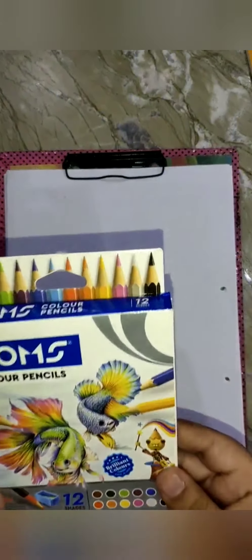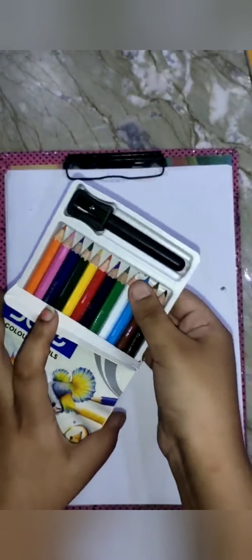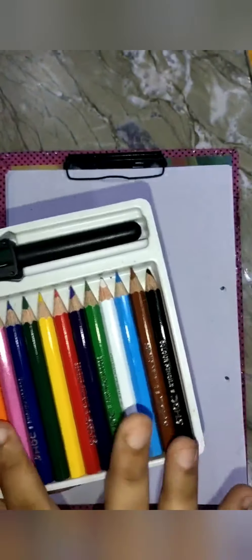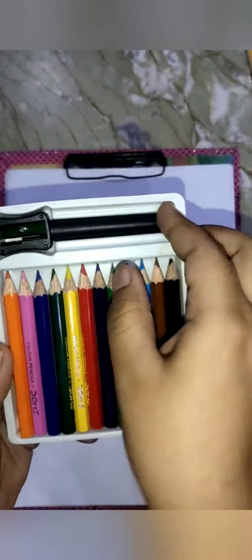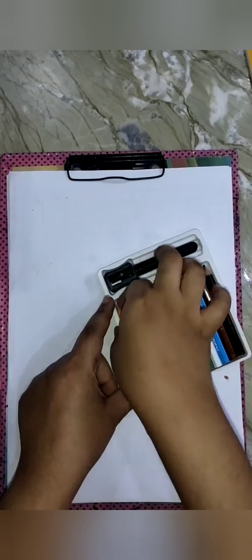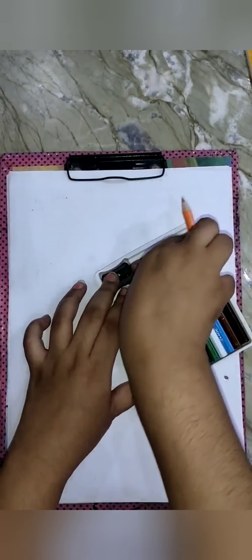Second, I have pencil colors here. Let's open it. I will show you two tools — a sharpener and an extender. I'm using this orange color and taking this extender.